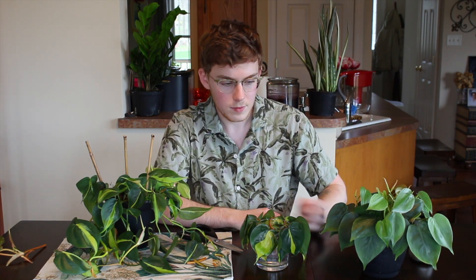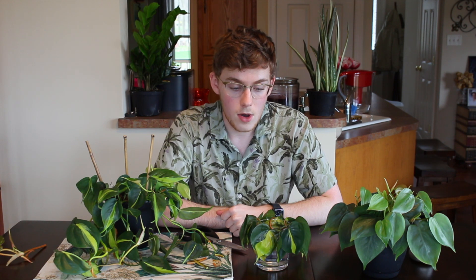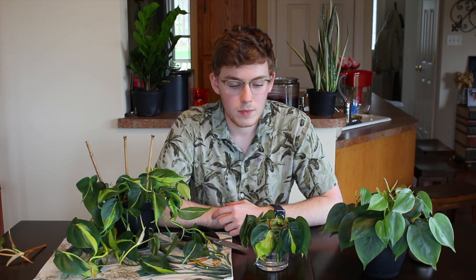Also make sure when you have water propagations that you're changing the water a few times a week — two to three times a week, if not more, would be ideal. If you're not changing the water frequently enough or you're exposing it to too much sunlight, it's going to get slimy and moldy. If it does get a little slimy, just rinse them off well and they'll be good as new.